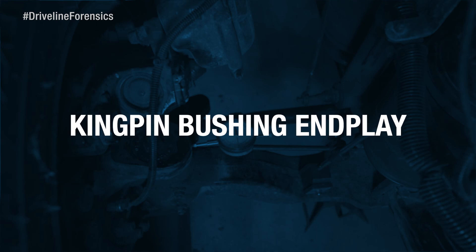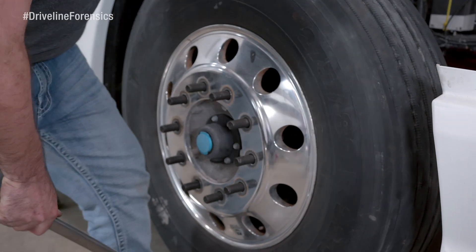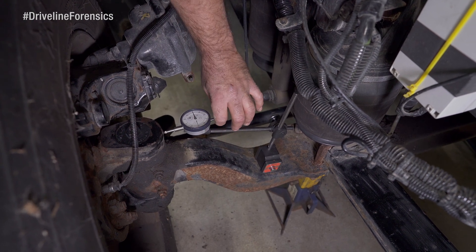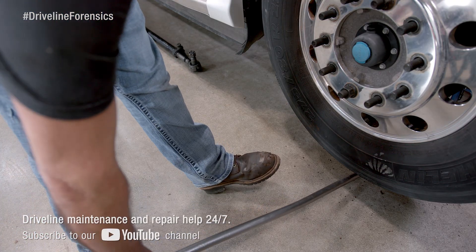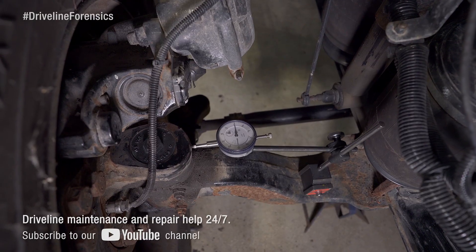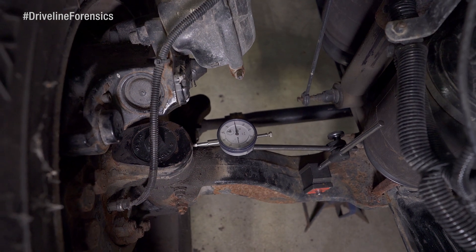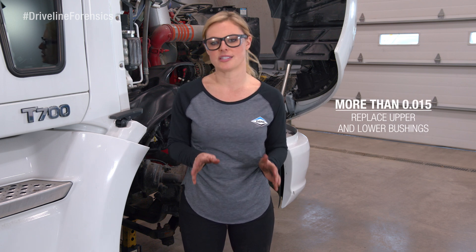We're just going to check the kingpin bushing end play. We've put the tire back on because we need to use it as leverage. Let's check the top bushing first. Put your dial indicator on the base of the axle beam — the probe should go at a right angle to the top lip of the steering knuckle. Marty's going to push up on the tire and wheel assembly, zero out the indicator, and pull the tire and wheel assembly out, and I'll record the reading. Now let's check the lower bushing. Mount the dial indicator base on the axle beam again with the probe at a right angle on the lower part of the steering knuckle, then follow the same steps as we did with the uppers. If the upper or lower reading is more than 15 thousandths, just go ahead and replace the upper and lower bushings.